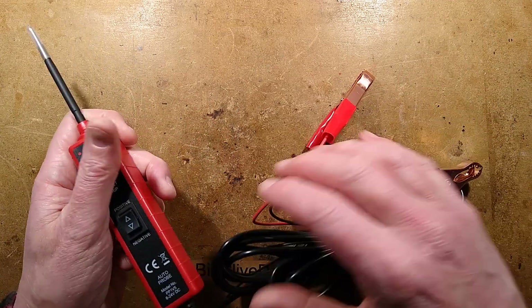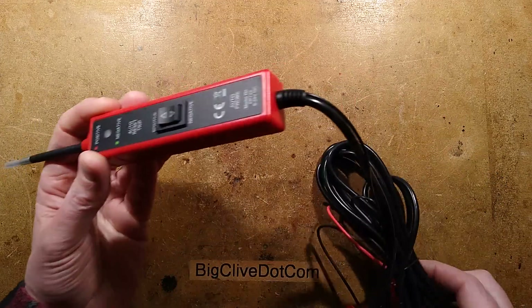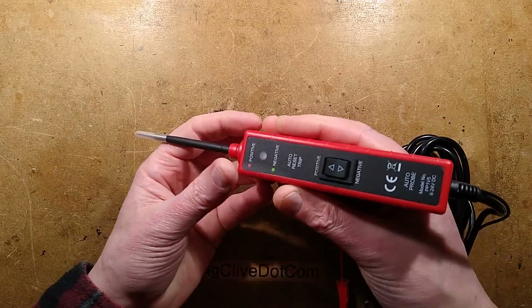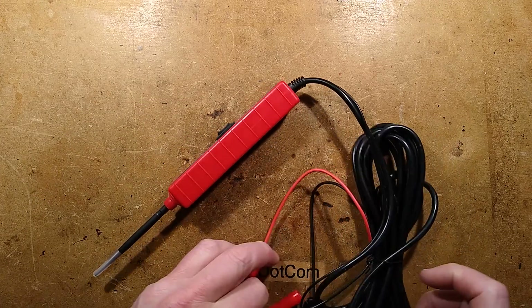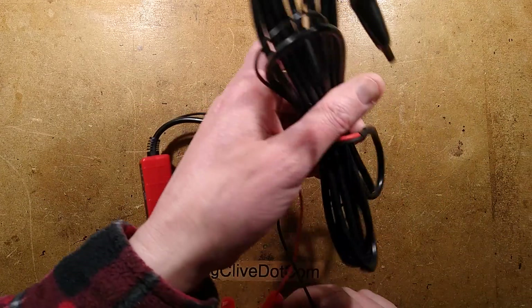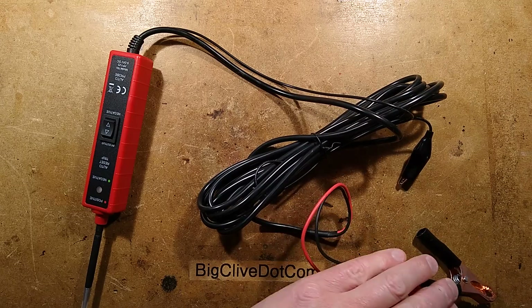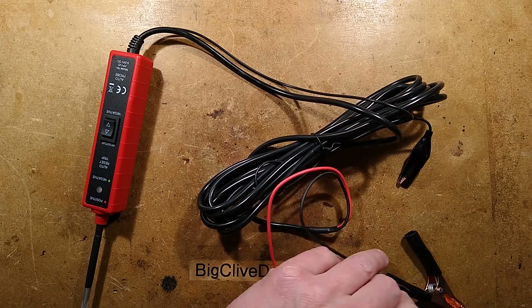So this thing is very simple. It lets you connect to the car battery and then you can probe out electrical connections. It's got a very long lead, but that's because it's designed to wander about all over the engine compartment and indeed to the other end of your vehicle.